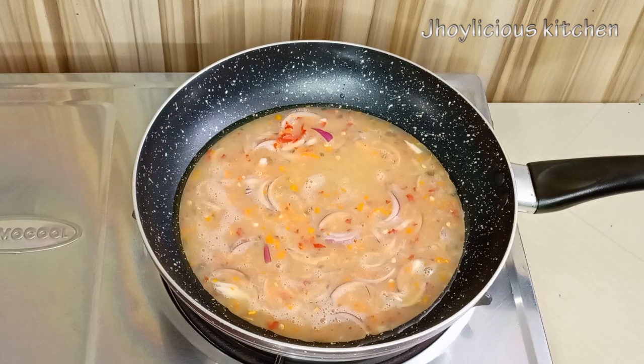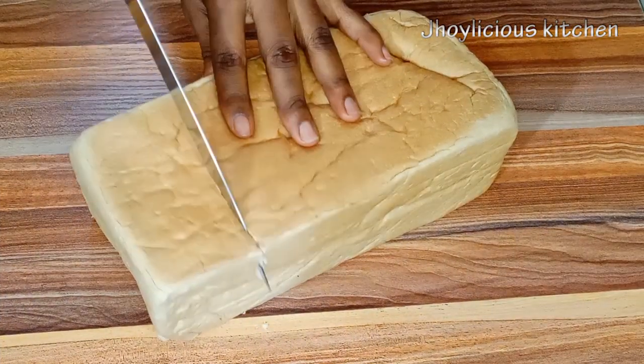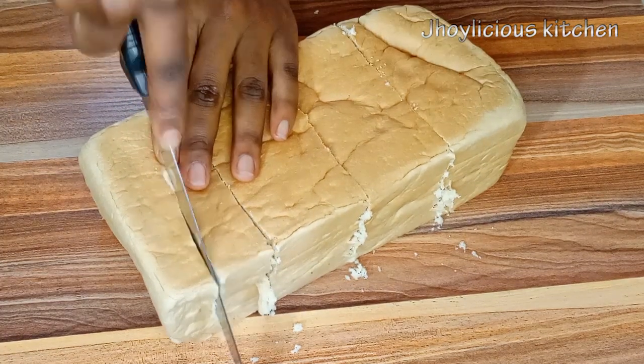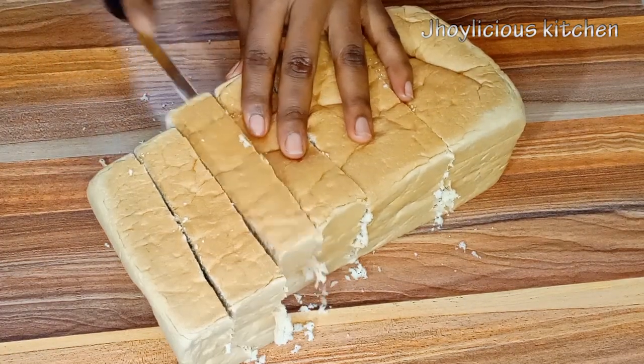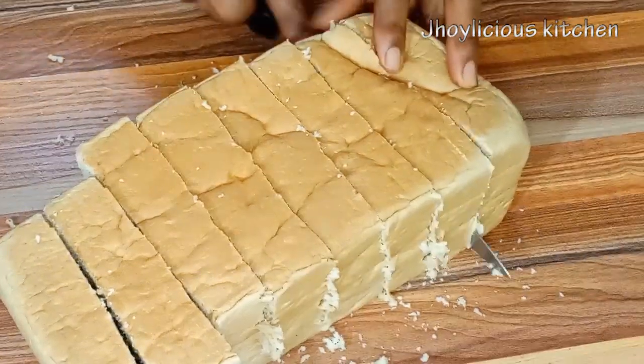So while the egg fries, let me go cut the bread I'll be using. I want to make four toasted breads, so I'll be dividing the bread into four, then dividing each piece again into two. I just want the thickness of each bread to be at least 1.5 to 2 inches.